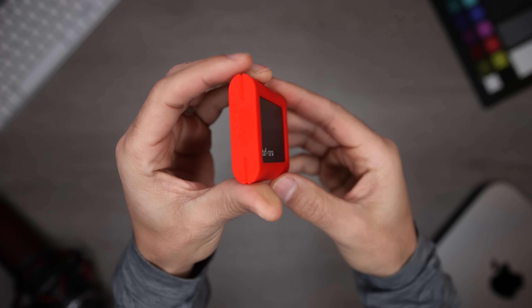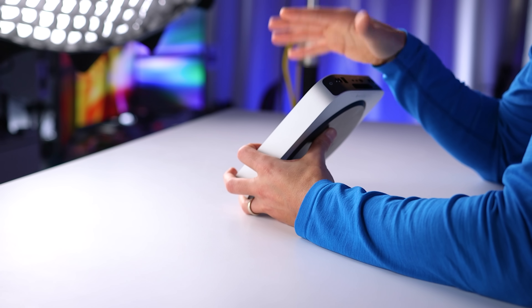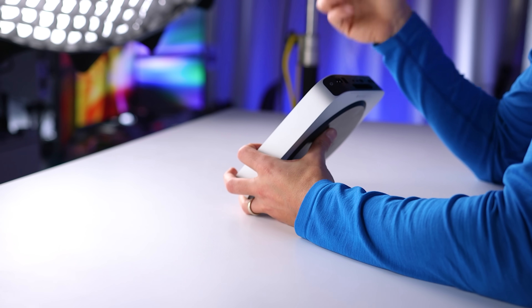When I want something smaller and more portable, I use the CalDigit Tough Nano. This drive is rugged and tiny, gives me speeds of up to 1055 megabytes per second, and it can be fully submerged in one meter or three feet of water for up to 30 seconds. That's not something I plan on testing if I can help it, but it's good to know.